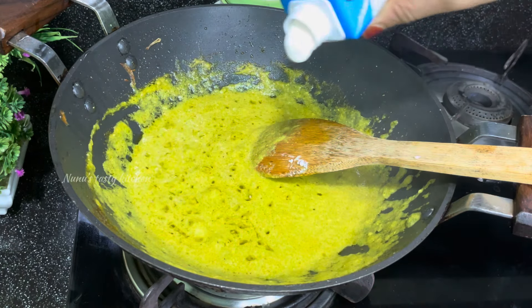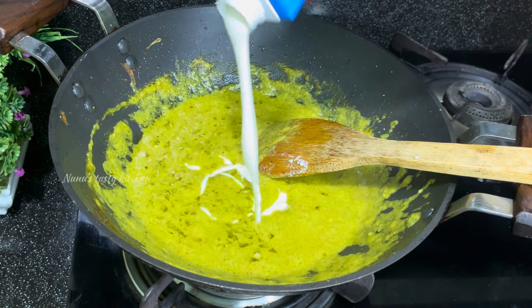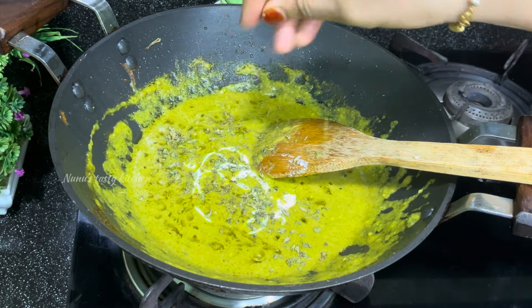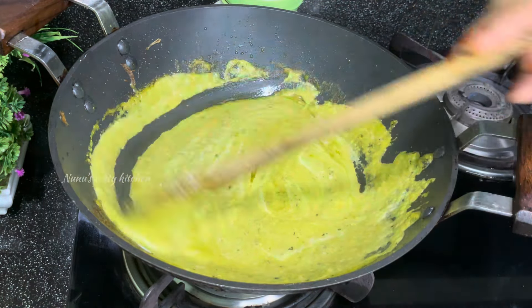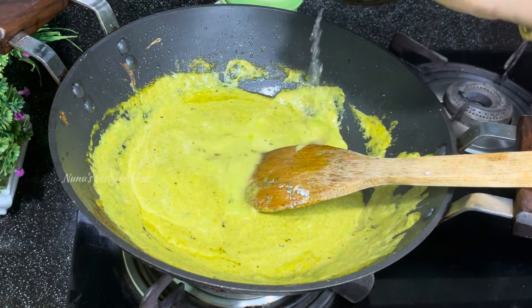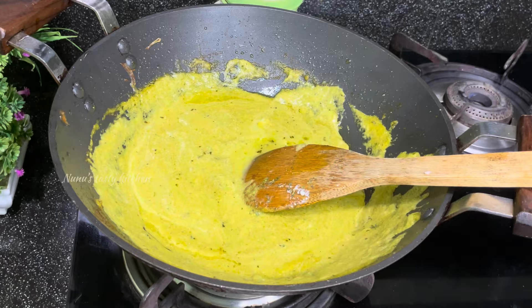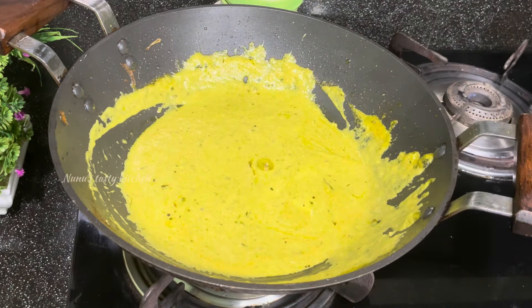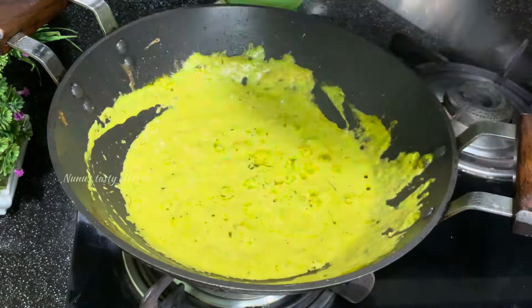I will add fresh cream in the pan. I will add a little bit more. Now let's try and take it. We are going to put it on medium flame.